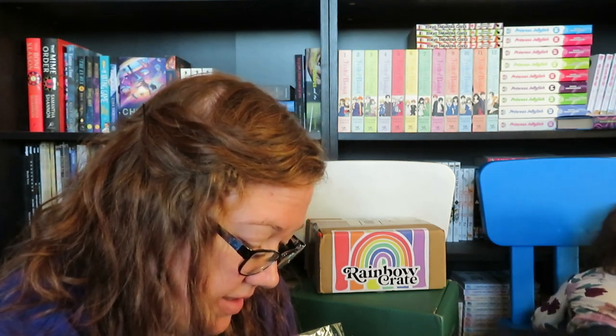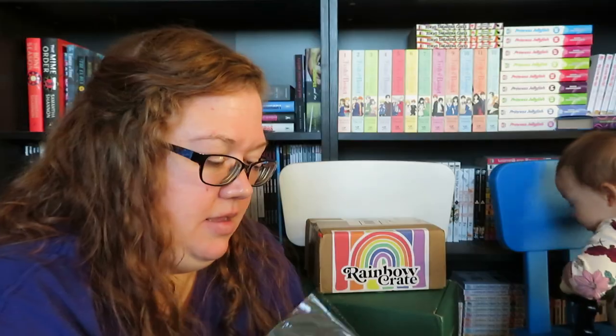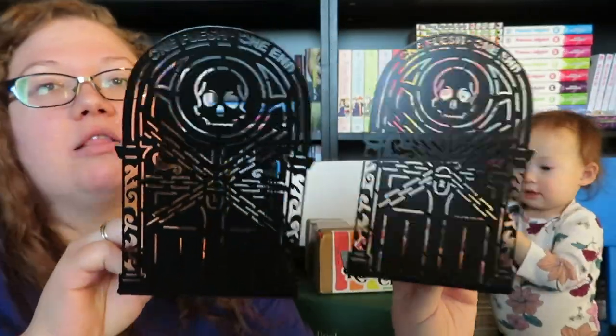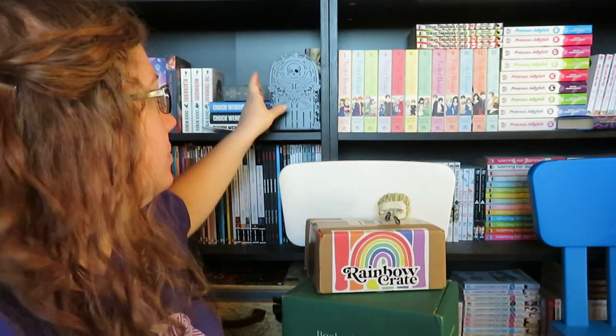We have bookends! I think these are Gideon the Ninth — yes, they are Gideon the Ninth. I DNF'd Gideon the Ninth, but I love bookends. I'm having some issues getting things open — I broke my thumbnail on my right hand yesterday, quite far down, and I used that thumbnail to open a lot of things. These are the bookends. They look really cool. I'll probably still use these because they're nice metal bookends and it says 'One Flesh, One End.' I did not personally like the book — it was a writing style thing for me — but I would definitely use some bookends.